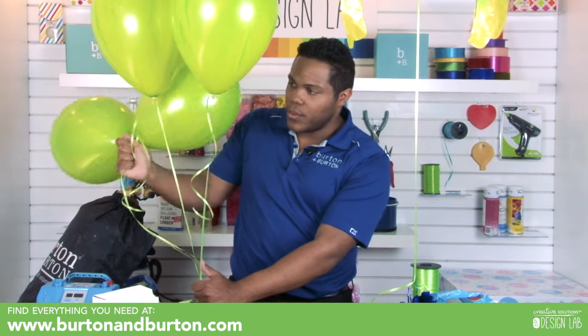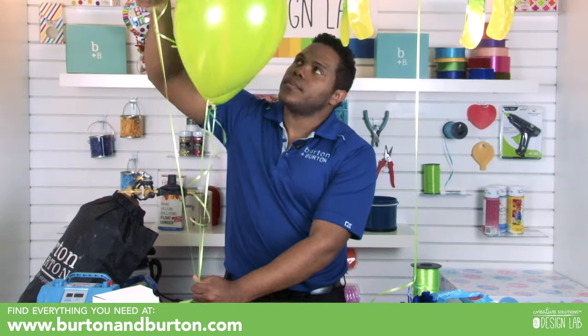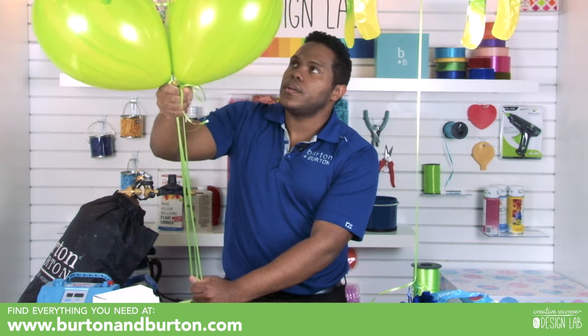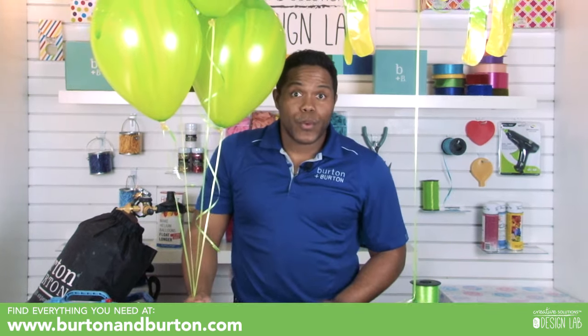I'll take two and bring them up, and those two like this. You organize your bouquet depending on which ones you want on top or on the bottom.